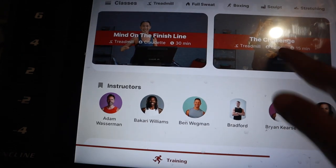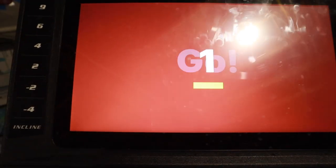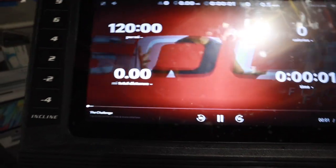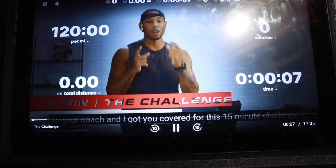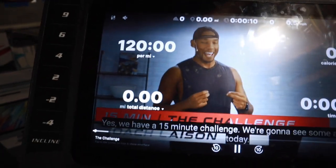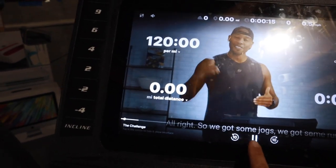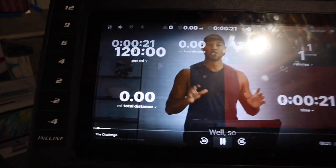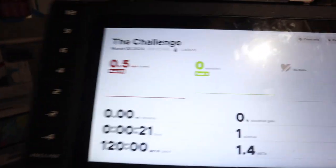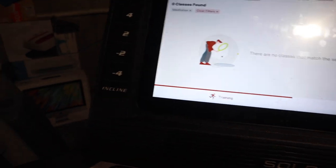I clicked on a class and — this is cool — you guys are seeing this for the first time too. There's a 15-minute challenge: we're going to see some adventures, some jokes, some runs, and end each block with sprints. I'm not doing sprints, but you can see this is how it works. You can hit finish and then delete if you don't want it saved. I did not know they had built-in classes — this is crazy.